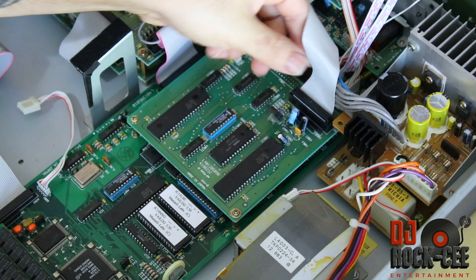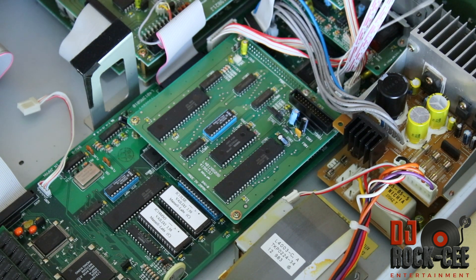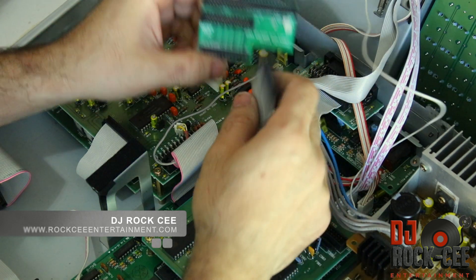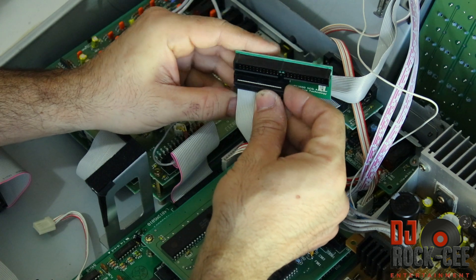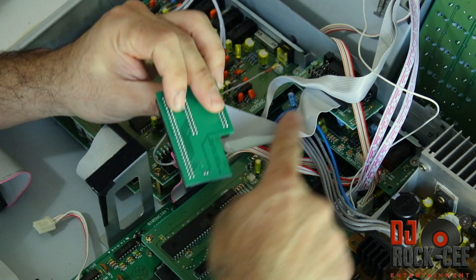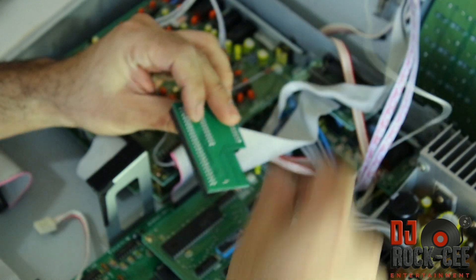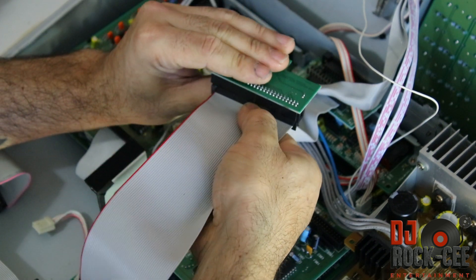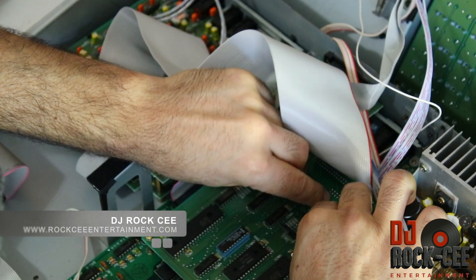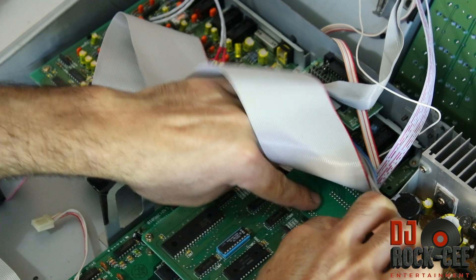Since we've taken off the screws from the bottom, the floppy drive is free to be removed. Our next step is to remove this SCSI connector and put it on the side. Next, what you want to do is connect your SCSI adapter with your external SCSI output, then hook up your 50-pin.